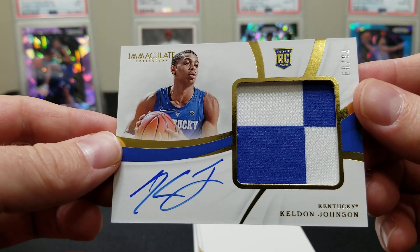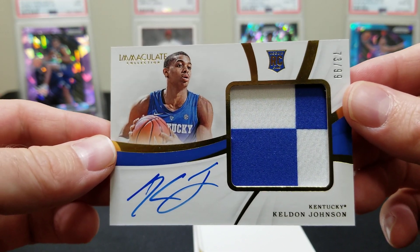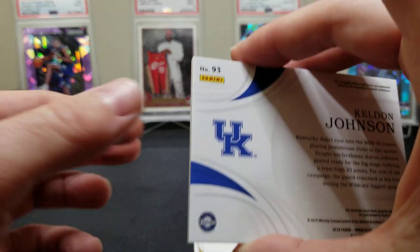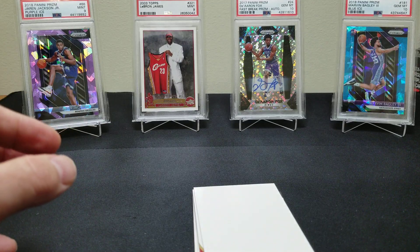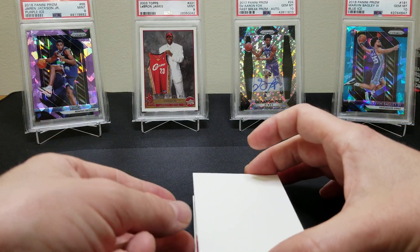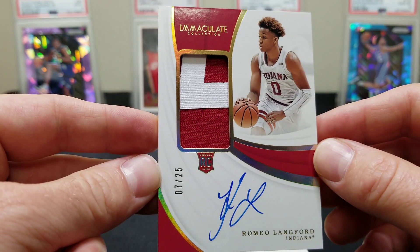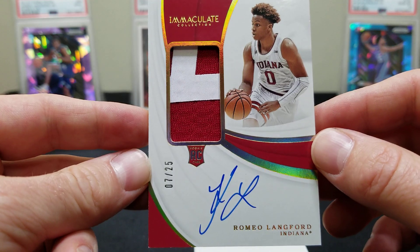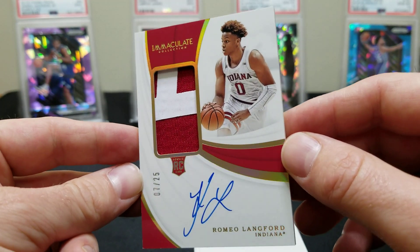Oh, is that a Kelvin Johnson? Look at that patch — 73 of 99. That's a cool Kentucky patch, just like the Tyler Herro patch we got in the other box. All right, and then a Romeo Langford, seven of 25, from Indiana — these patches are epic. Very cool.